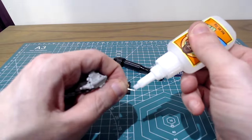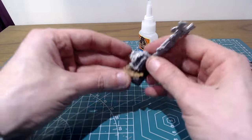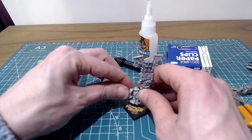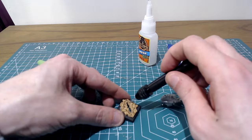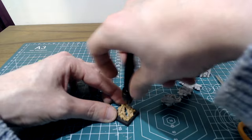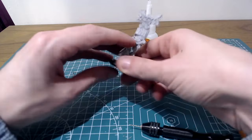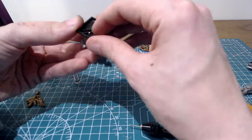I'm sure many of you will have pinned figures before so I'm not going to go into too much depth, but I've cut a small piece of paper clip, I'm going to super glue that into the hole I've made in the figure, press it down onto the cork in the right place so I can see where to drill the corresponding hole in the base, drill that through and then glue both the underside of the figure and the pin and press it into the base itself.